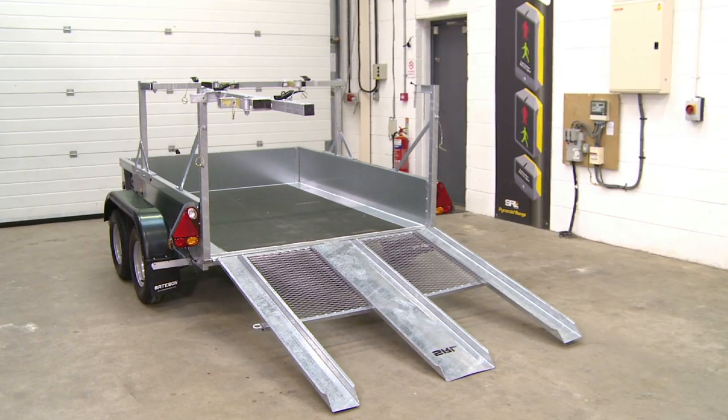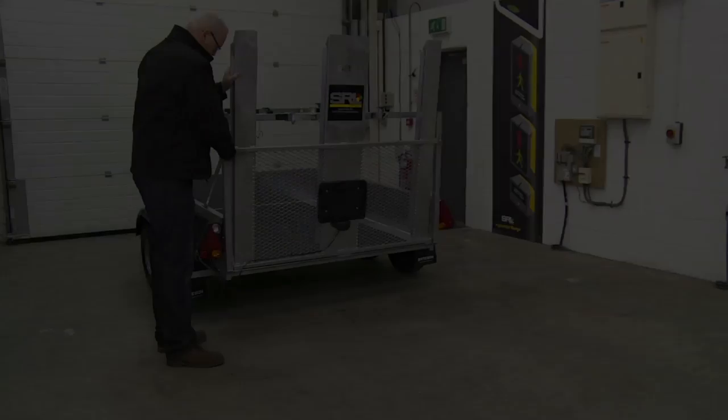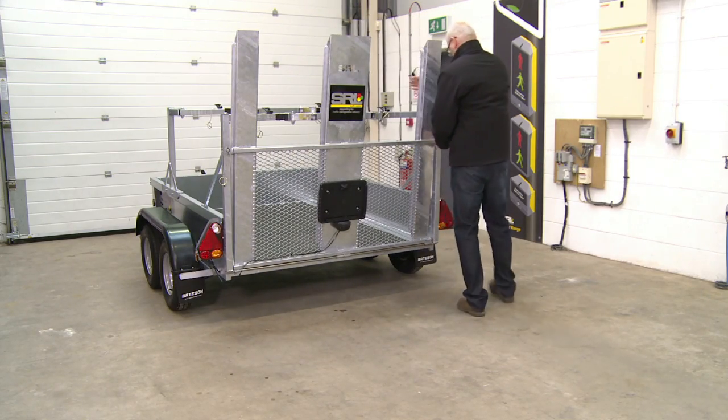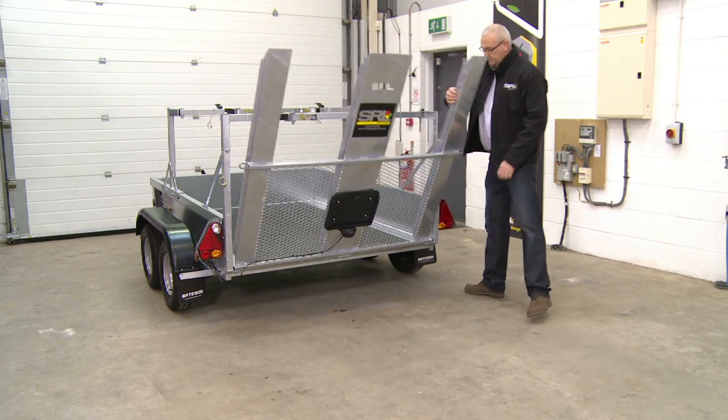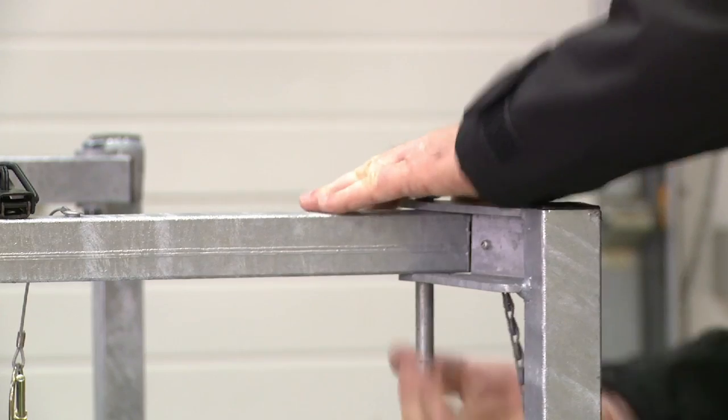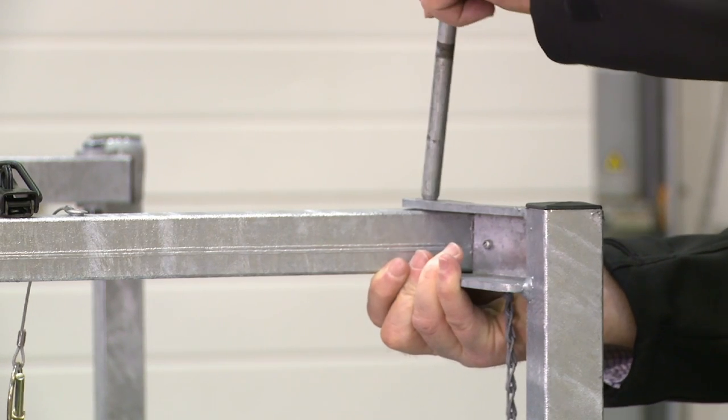SRL trailers are purpose built and easy to use. Release and lower the rear ramp. Remove the locking pin and swing back the security bar.